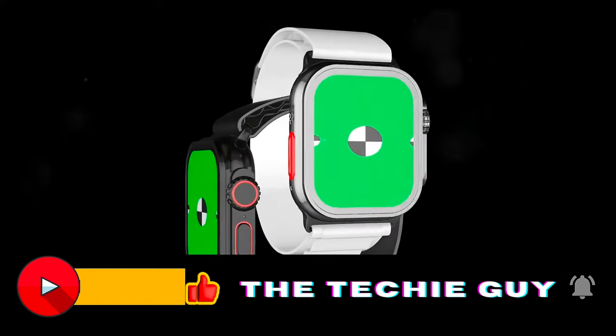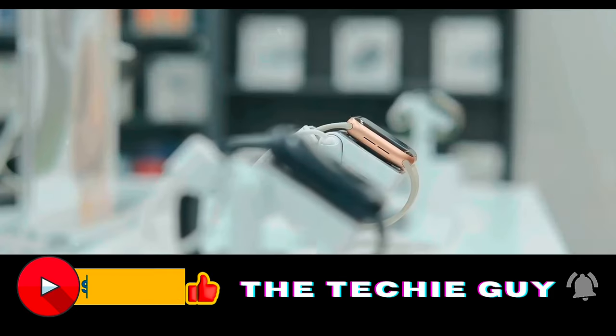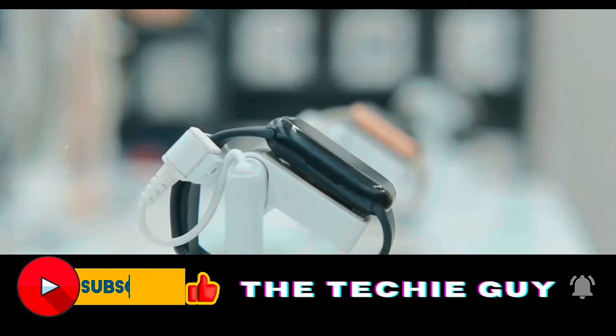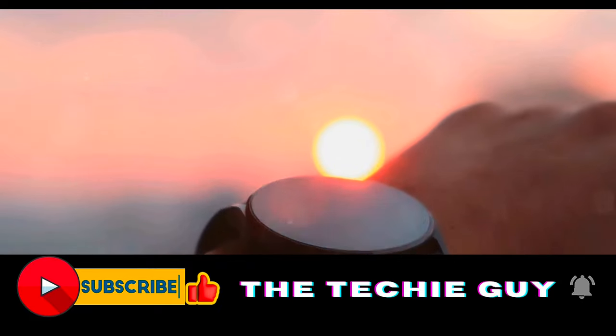Unveiled at the Mobile World Congress 2024 in Barcelona, this smartwatch is turning heads with some impressive features. Its standout highlights: an incredible battery life of up to 100 hours and the latest Google Wear OS 4. Stay tuned as we delve deeper into the world of the OnePlus Watch 2.